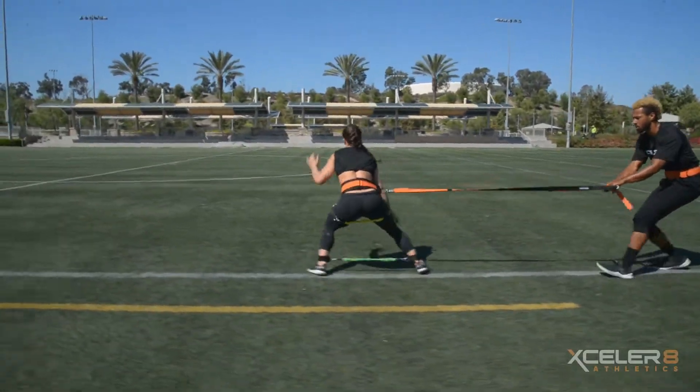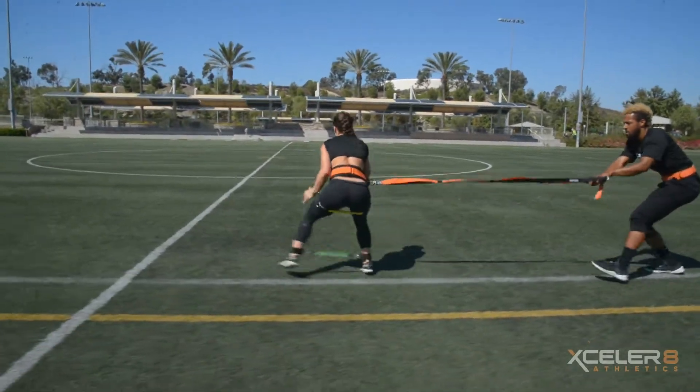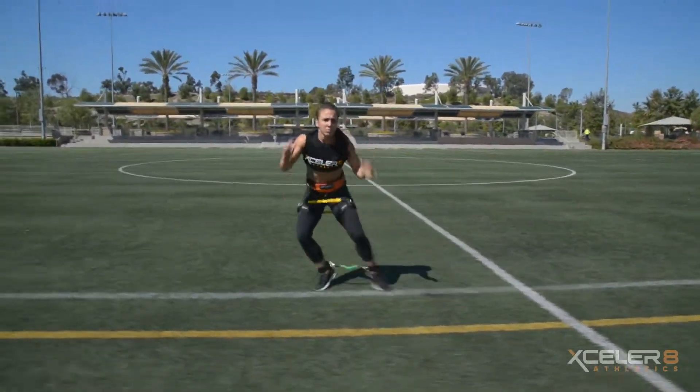To progress this drill, the athlete can incorporate dynamic performance bands to increase reactive muscle strength, leading to greater explosive lateral movements.